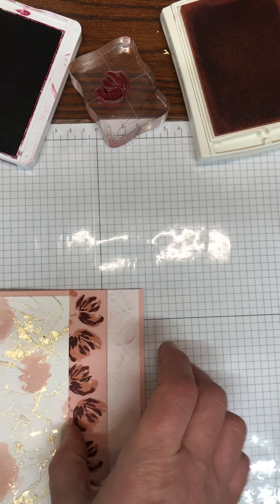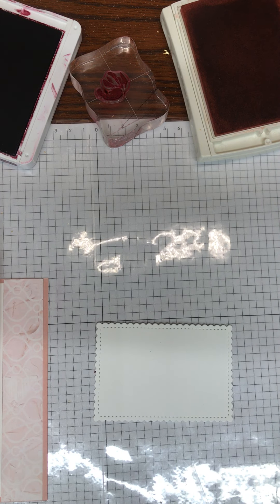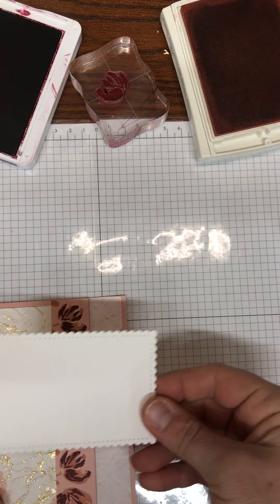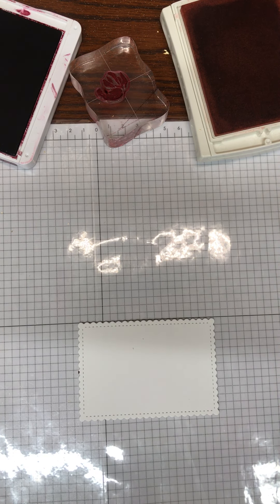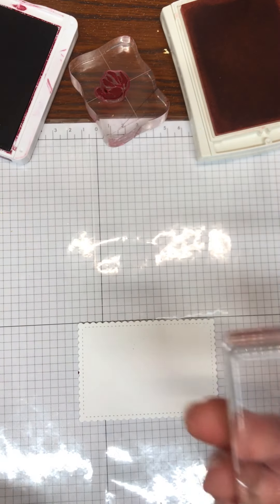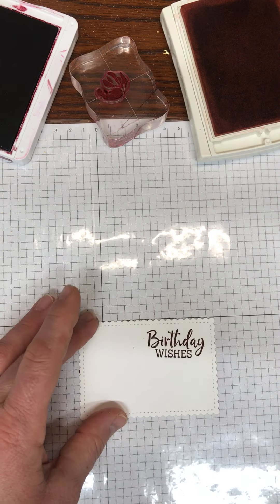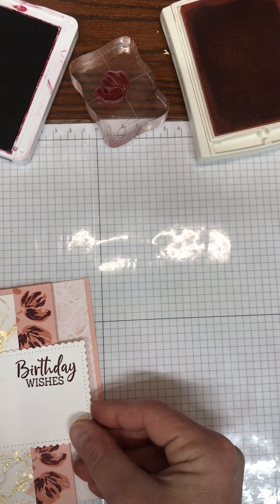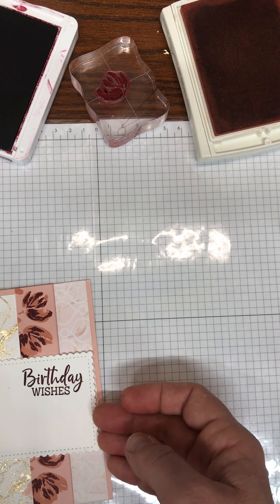Now for the very front, we are taking one of the Stitch So Sweetly dies — the middle size one cut out — and we're going to adhere it on here. But first I want to stamp my birthday wishes on here in Merry Merlot. Then we are going to adhere this just on one side, because if I put adhesive over here I'll glue the card shut.